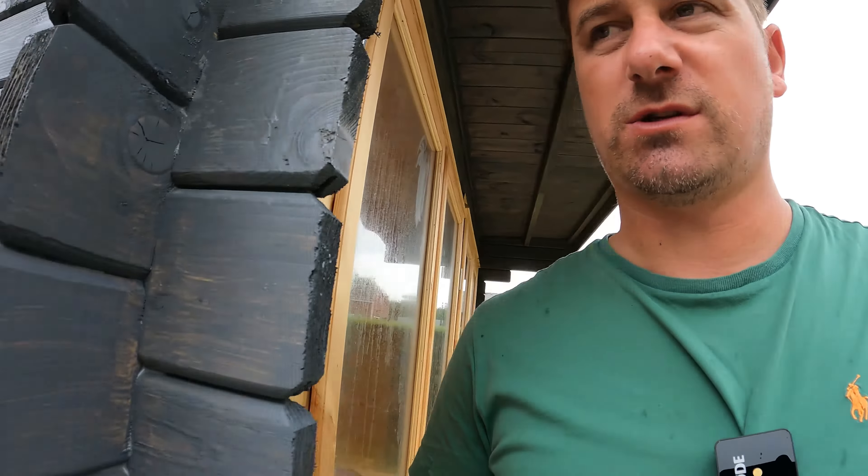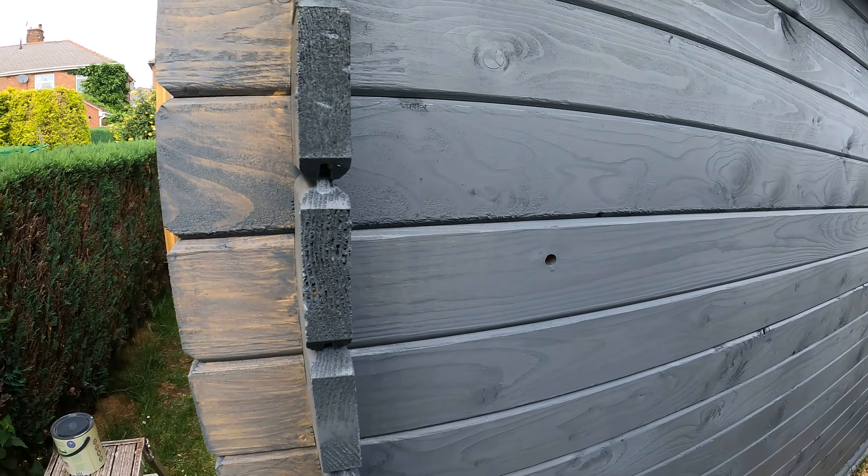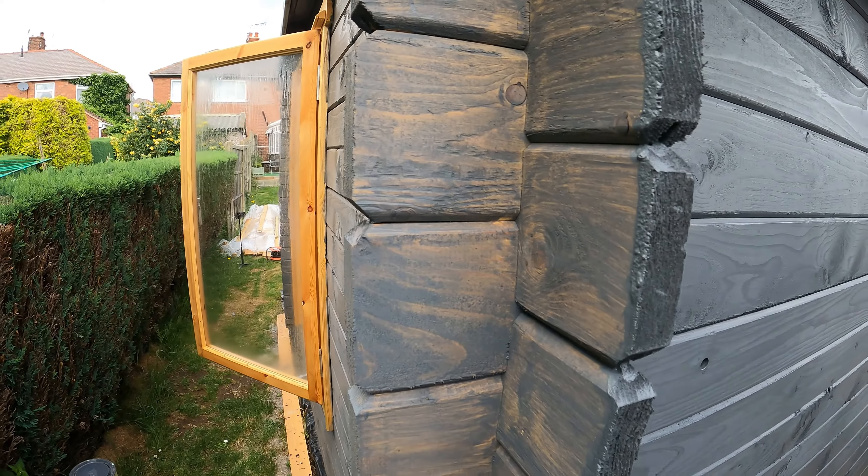I'm definitely going to need two coats on this because it's still a bit streaky in parts. Just so you've got something to compare it by — that's had two coats on, that's had one coat, so you can clearly see the difference.